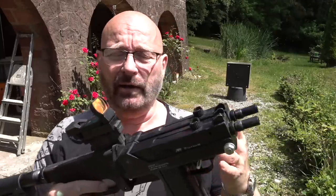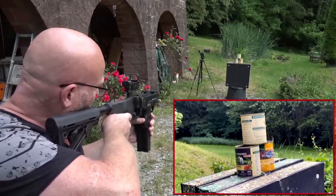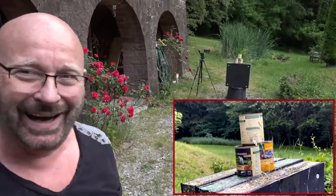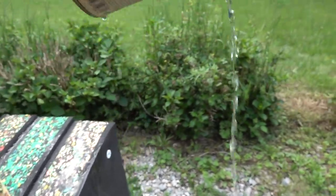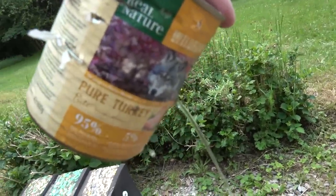It is actually fairly accurate, keeping in mind that BB guns are not super accurate. So let's see if at about 9 to 10 meters I can hit a dog food can. I obviously can. Let's inspect the damage - as you can clearly see, we have penetration. All three cans are actually perforated.